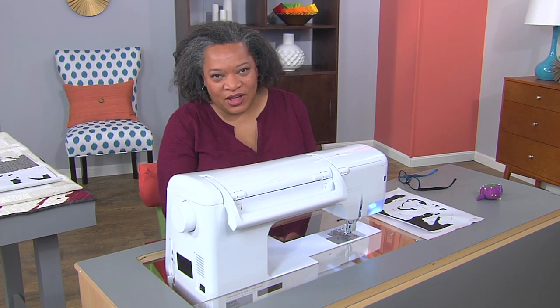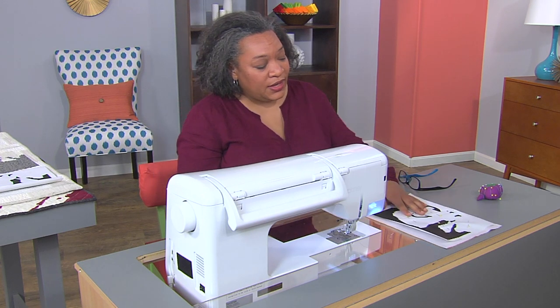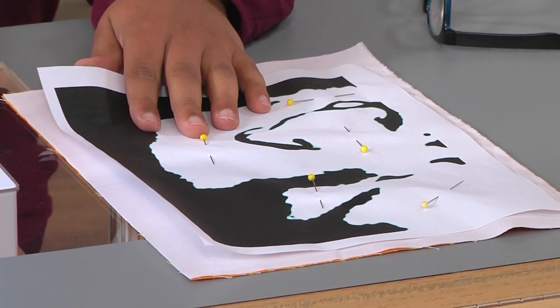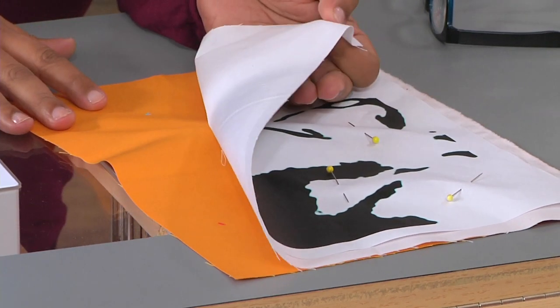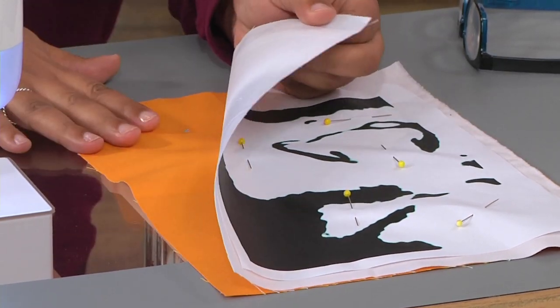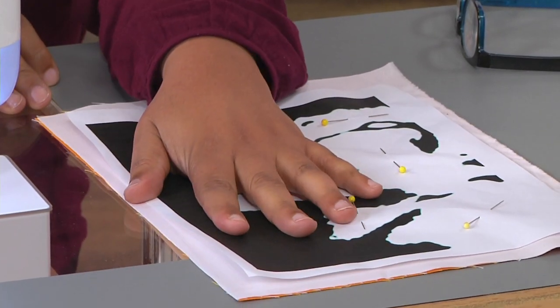First I'd like to show you a little bit of my raw edge appliqué technique. It involves having an image that you want to project — two-tone is mostly what I do — and so I use two fabrics, two different colors, just stacked one on top of the other. Whichever one you want to be the background fabric should be on the bottom, then you stack another layer and layer your image on top.